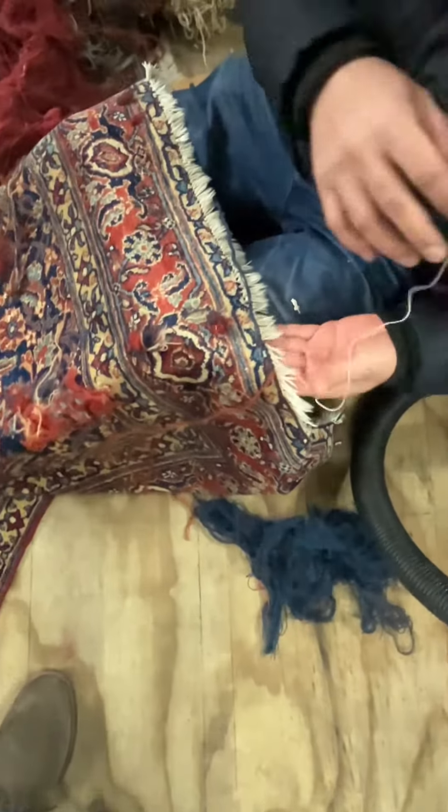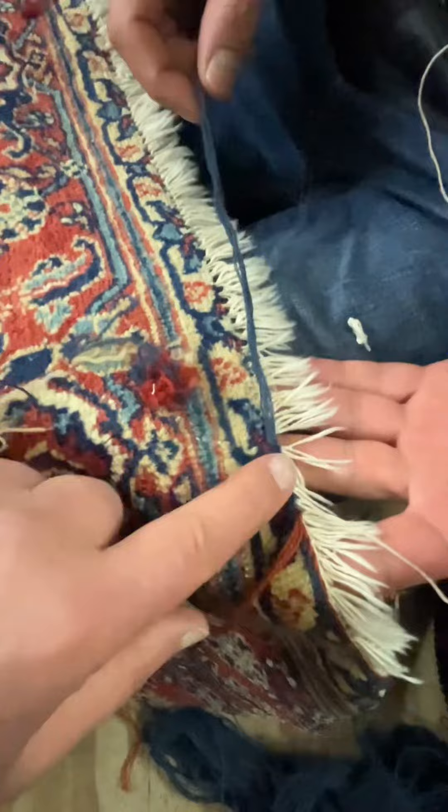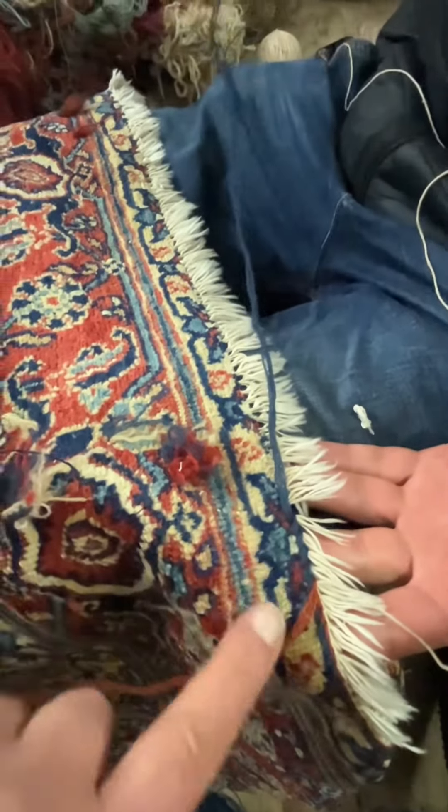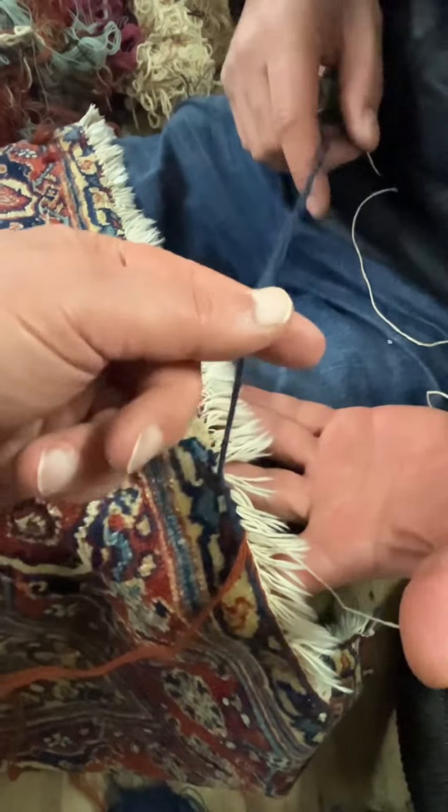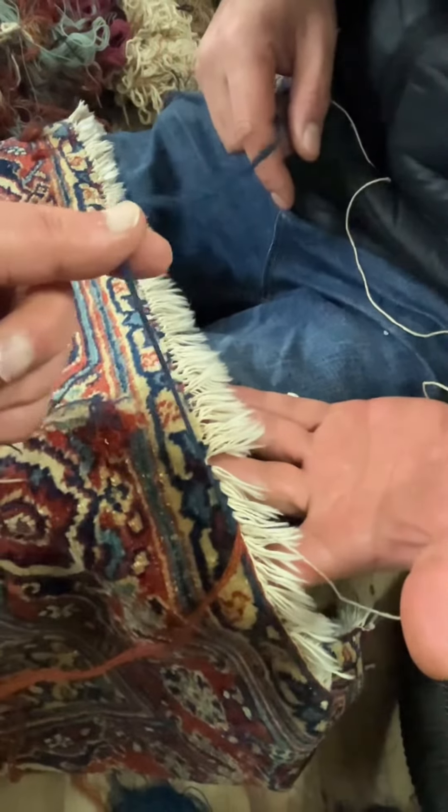I will show you right now how it works. If you look here, there's a few knots missing. To introduce a couple more knots, we're using this blue wool that goes with the rest of the carpet.